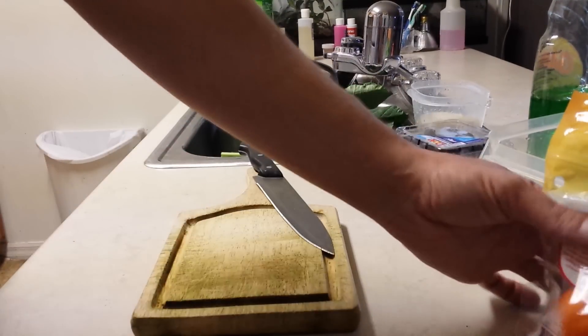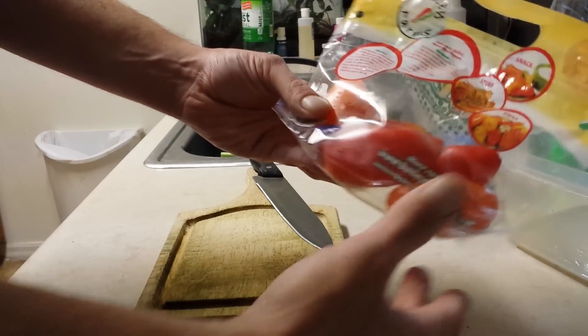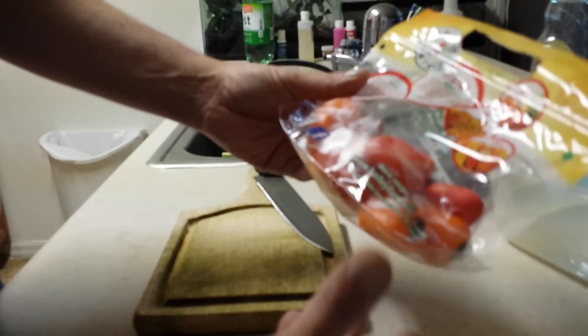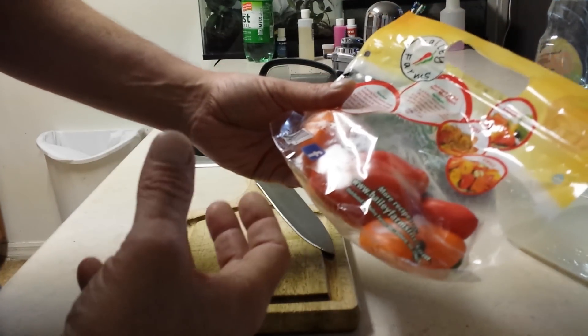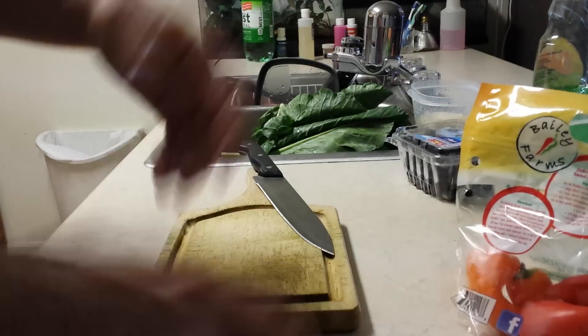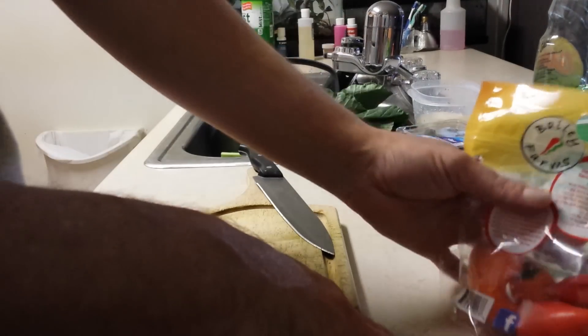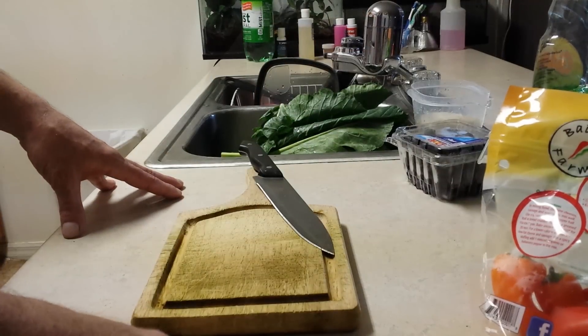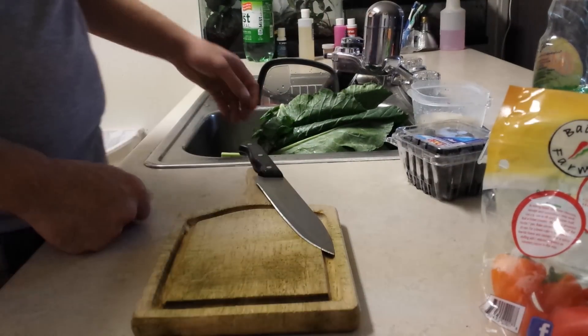To start off, what I use is sweet peppers. I like them because they have a nice flavor, some hydration with water, and they carry a good sweet taste. They're good for beardies and they like them. They're nice and colorful so it draws them to the salad — just like Beardy Bites encourage eating. They have a sweet smell and they're colorful, which is what the beardies look for.